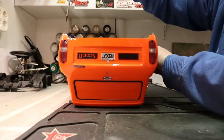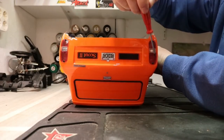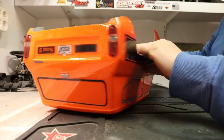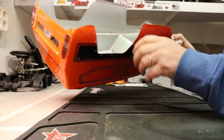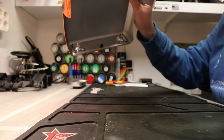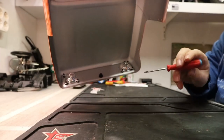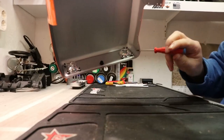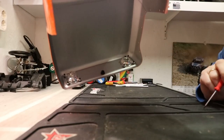The rear lights are held by two screws on each side. On the front, there's a screw and three on each headlight.